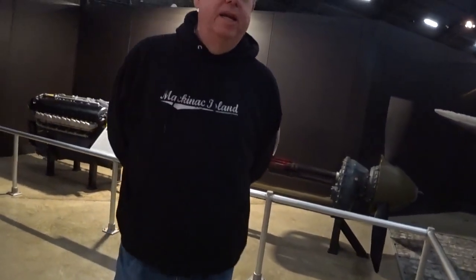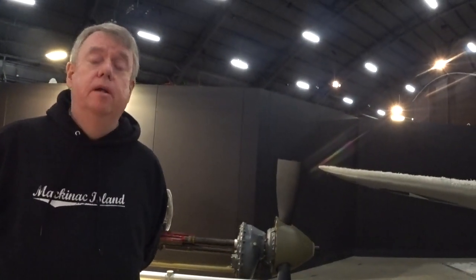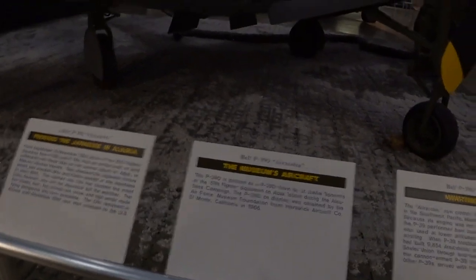We're looking at the P-39 Air Cobra. The one on display here at the National Museum of the United States Air Force is a P-39Q, but it is done up like an earlier model — their sign says a P-39D was the look they were going for, representing an Aleutian Islands air base. These airplanes were used widely through the Pacific, especially in the early part of World War II. There are some unique features about the airplane that make it different from the average run-of-the-mill airplane.